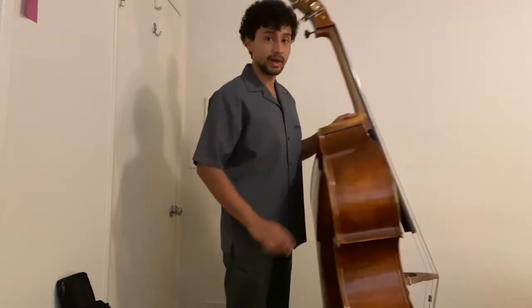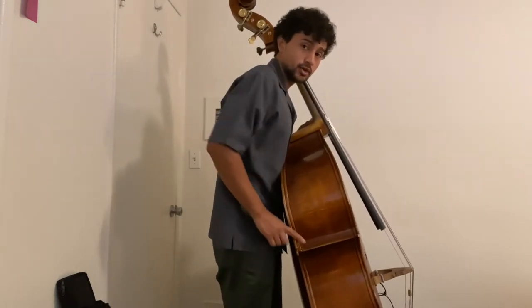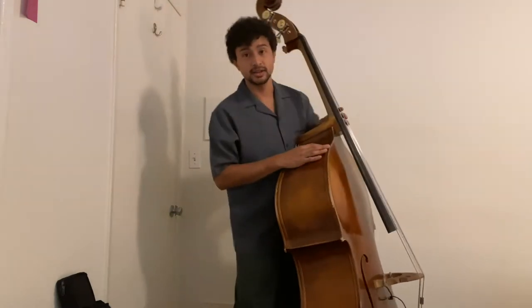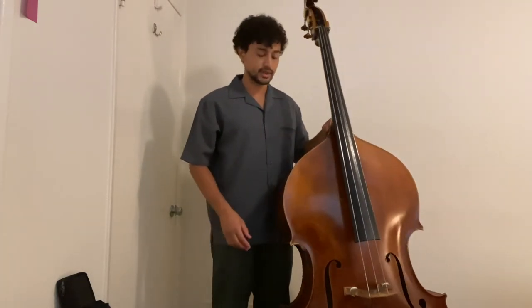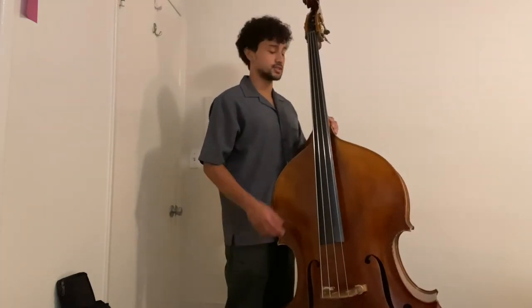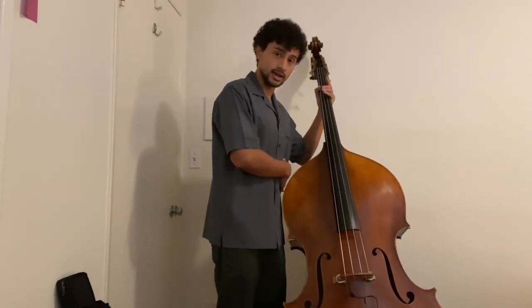Here are some don'ts for holding your instrument. You don't want to be directly behind your bass, leaning over to play — notice the corner isn't going into the body, the neck is strained, and the arm doesn't have the most strength. That's why we want to be a little bit to the side. However, you also don't want to be completely at the side of the instrument, because then it has no ability to fall into your body and will slide off behind you.